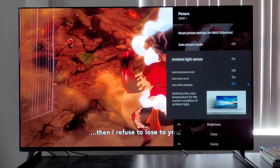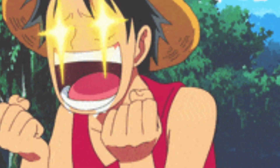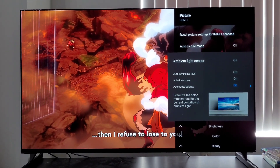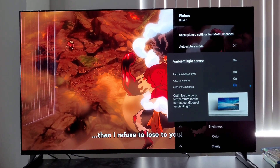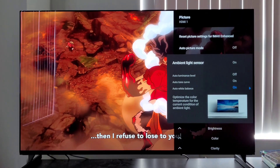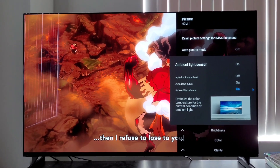You literally have a real-time professional calibrator. A Master Series Sony is your professional calibrator, literally on the fly, with your ambient light, creating a profile based off of your lighting environment. It doesn't get any more perfect than this.